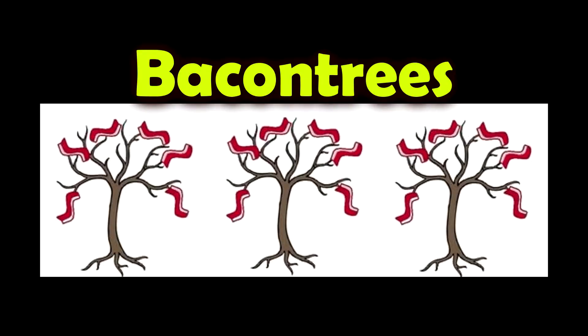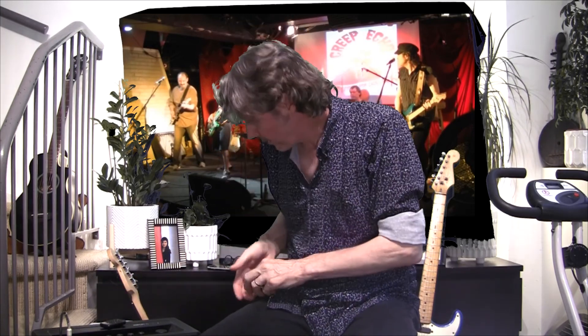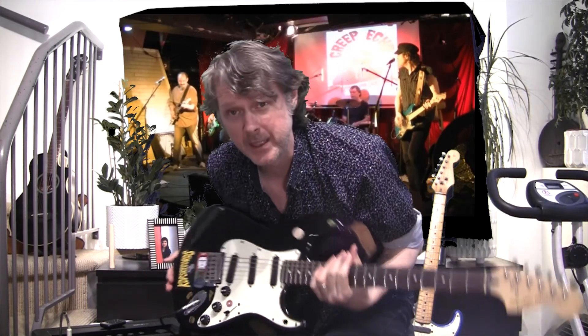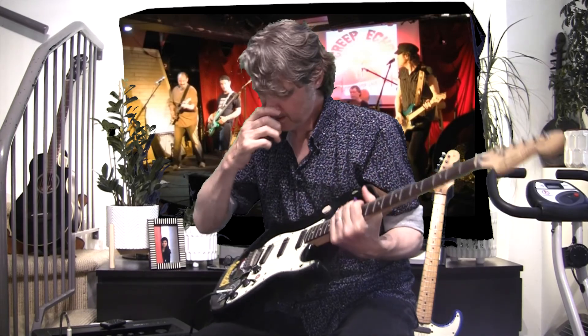Hey, it's Bach and I wanted to talk a little bit about guitar tone and the importance of a signature tone. Guitar tone for me starts with the actual guitar. This particular guitar is a Squier Strat made or assembled in Indonesia with basswood.